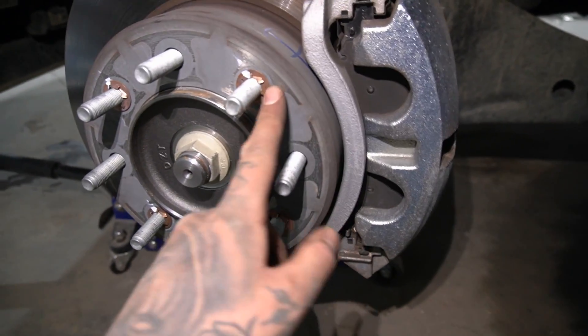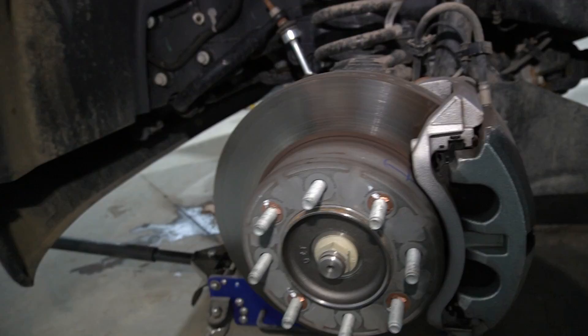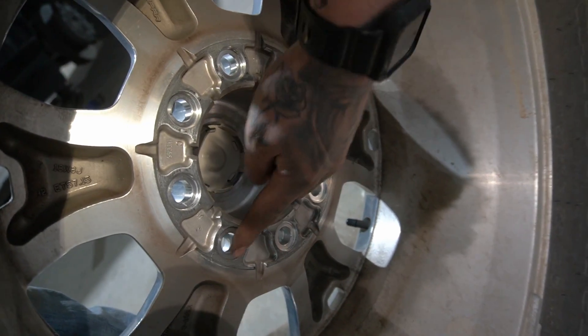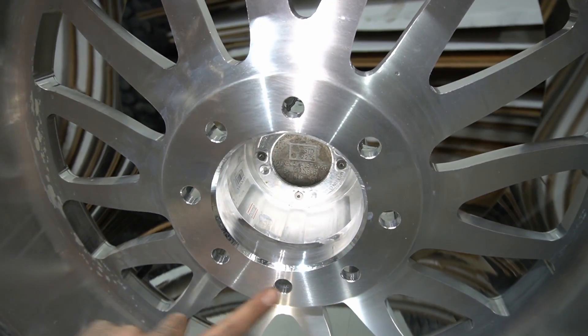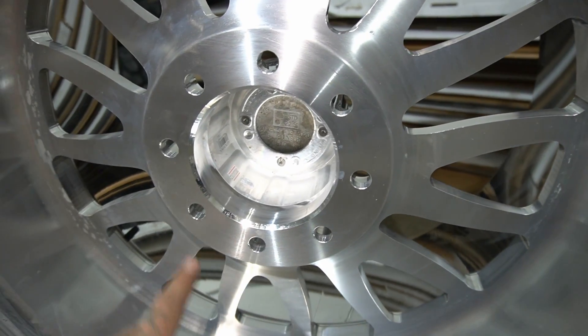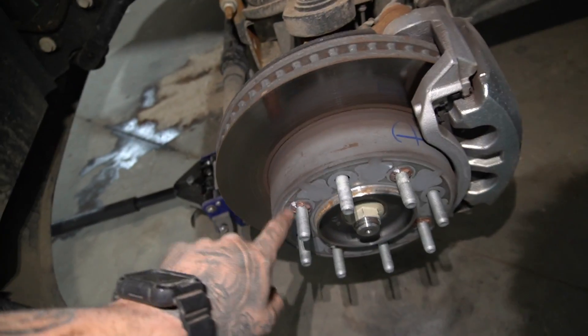One thing I will mention is these little washer things that hold the rotor on — make sure you rip those off. Because if you look at the factory wheels, they have actual holes here that match up flush, but then it's indented so they can account for it. But if you look at pretty much any aftermarket wheel, it's just totally flat. So if you leave those on, you're going to have basically a washer here, here, here, and here, and then the lug nuts aren't going to be actually touching the rotor. So just make sure you get rid of those locking things, because you don't need them.